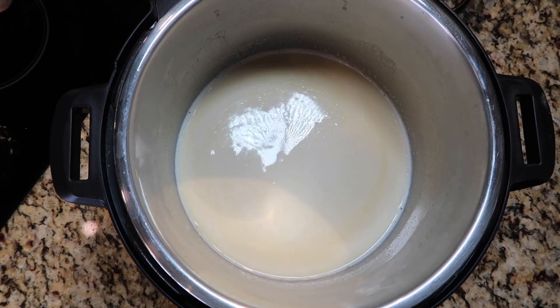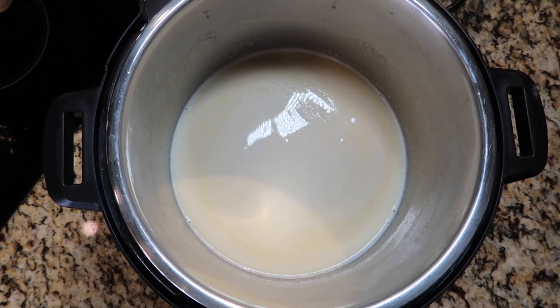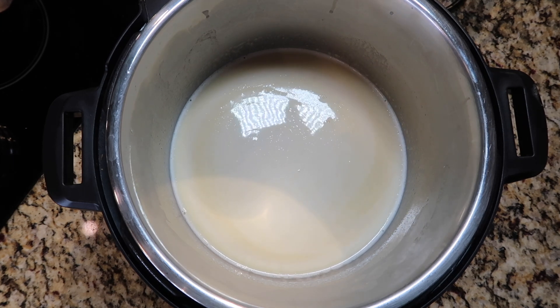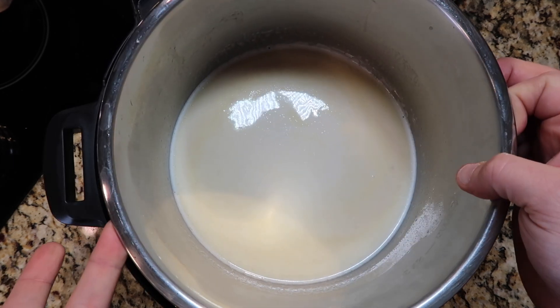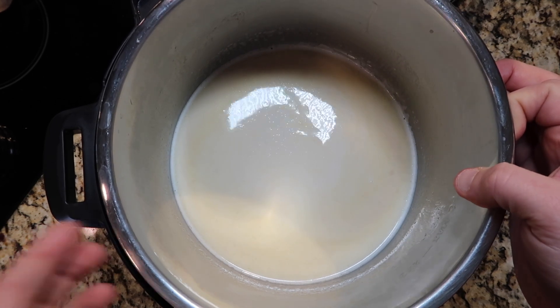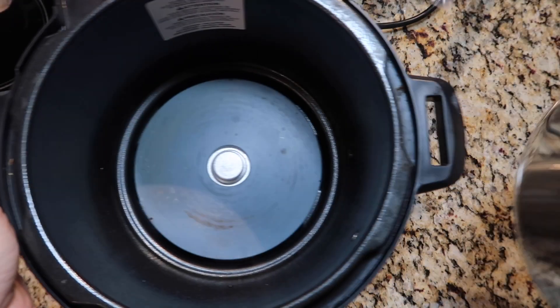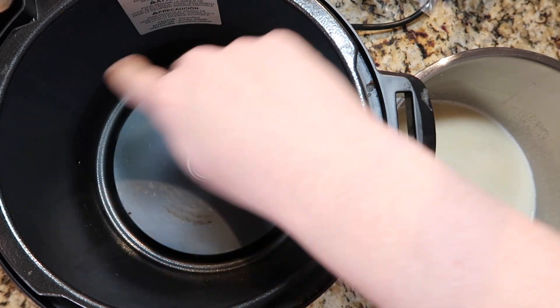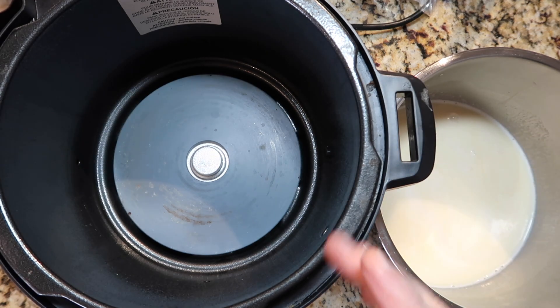We're going to let this cool for about 15 minutes. The reason being we're about to add some eggs and we don't want those eggs to start cooking in our milk mixture. To speed this process along you can pop this in your fridge for about five to ten minutes, or just let it rest for about 15 to 20 minutes on the counter. Leaving it in the Instant Pot will take longer to cool because the heating element is still kind of warm even after you turn it off.